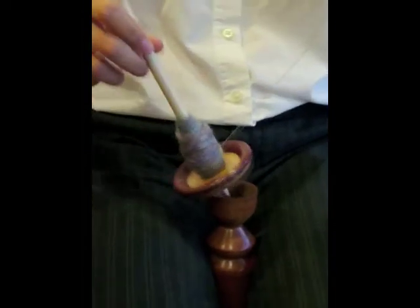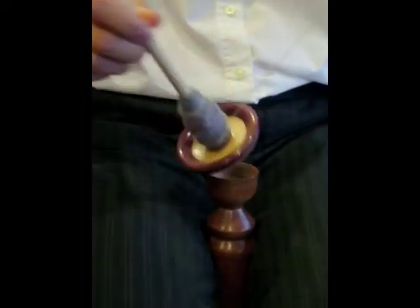Notice how it fits right in the cup — it really doesn't want to come out of there very easily.